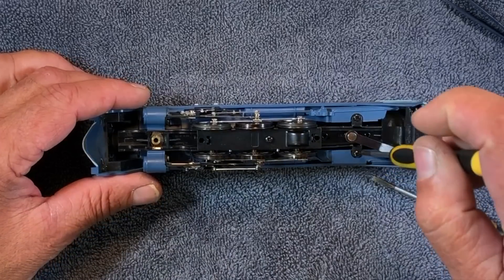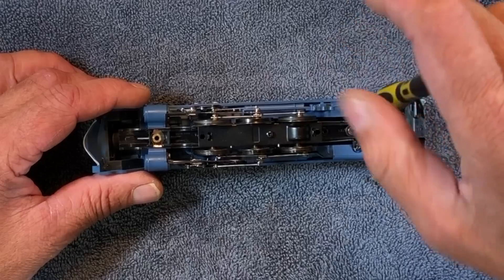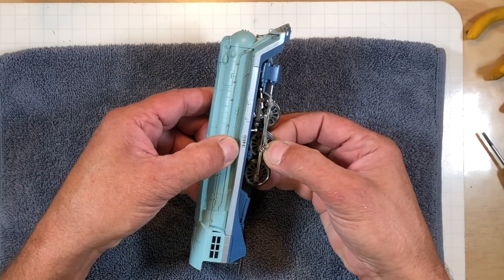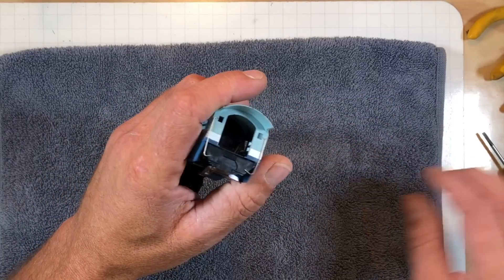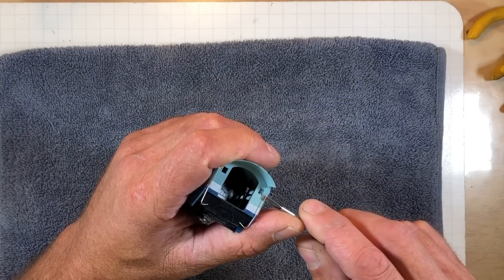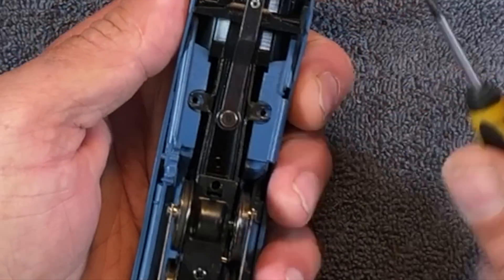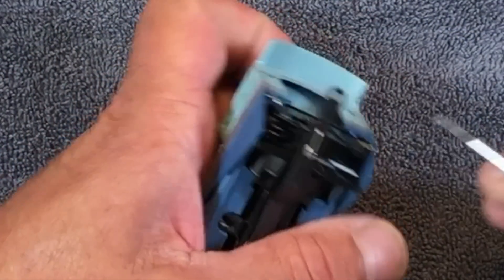One screw, two screws — got to get in it. Now if I guessed right, this might come out. It looks like these metal hand railings are going to have to come out, because it's definitely going between the body. I can see that they're bent under right under here. Do I got to straighten those to get it out? Seems dangerous.